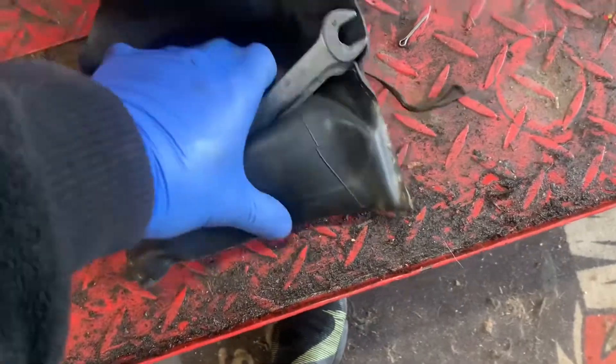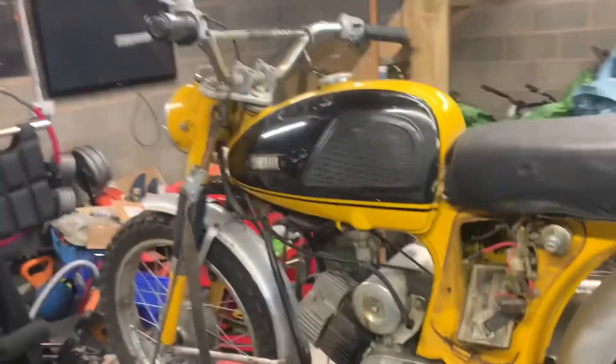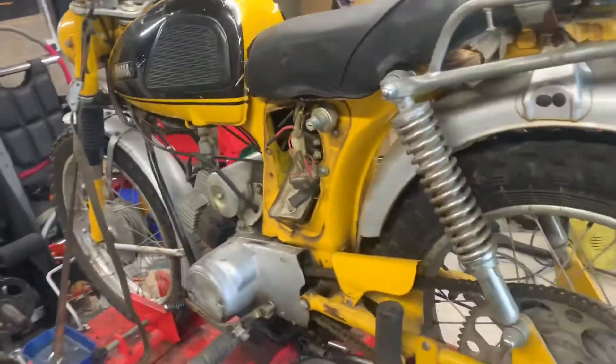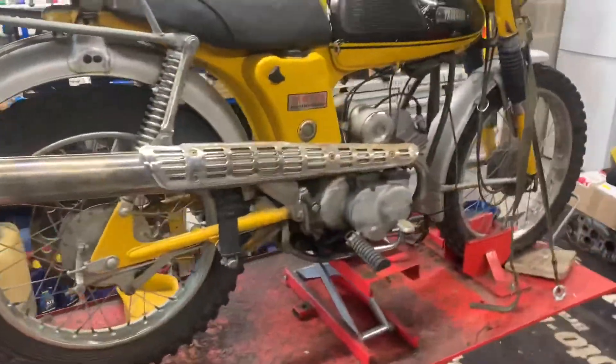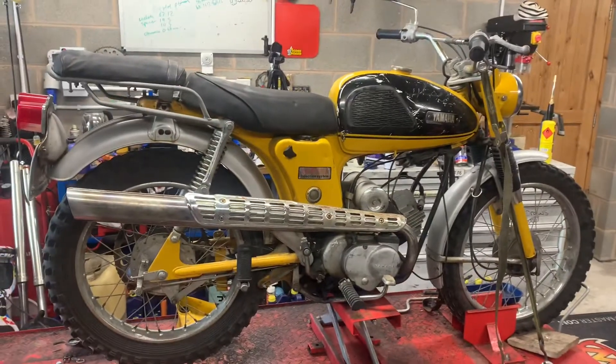So there we go — one 1968 YL2CM, which is a 100cc trailmaster, and it will be up for sale this afternoon.